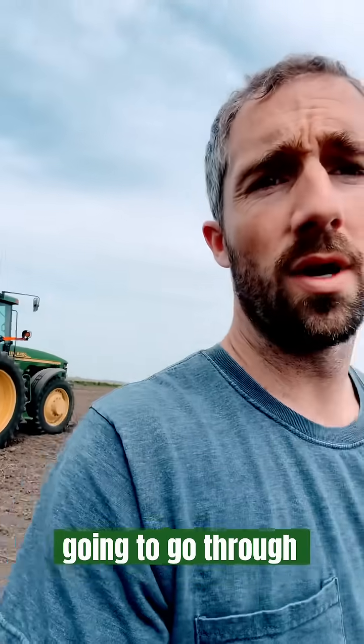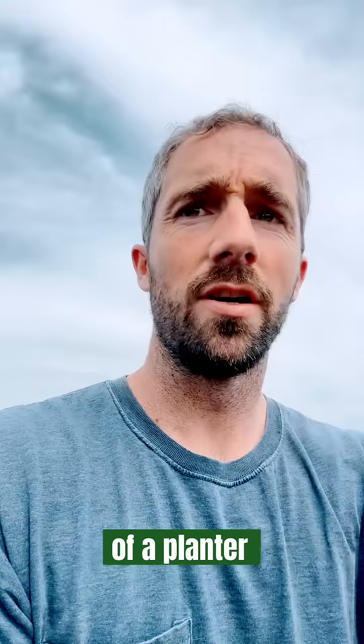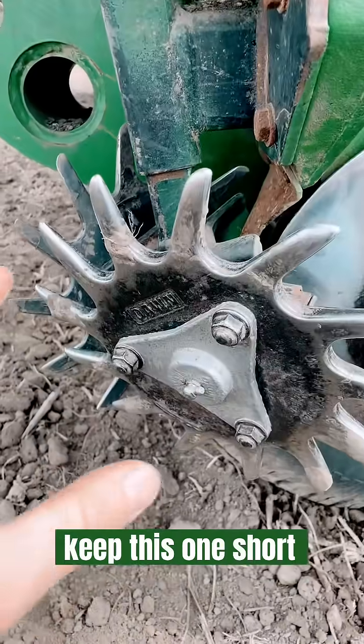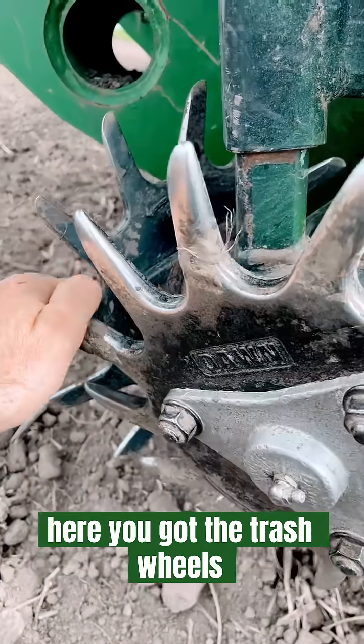Quick video here — we're going to go through the anatomy of a planter. I'll do a longer video later going more in depth, but we'll keep this one short.